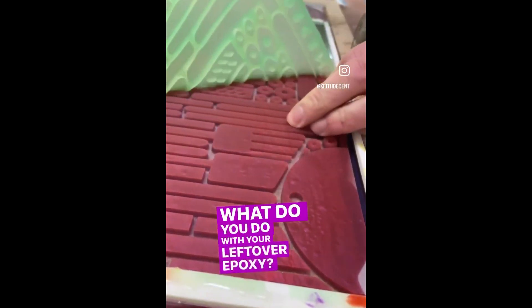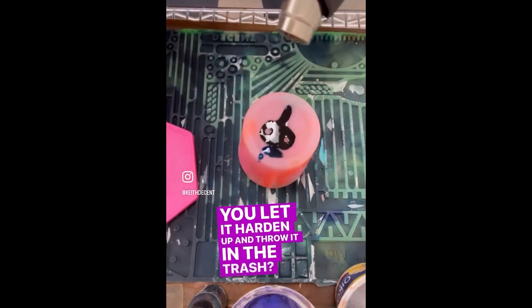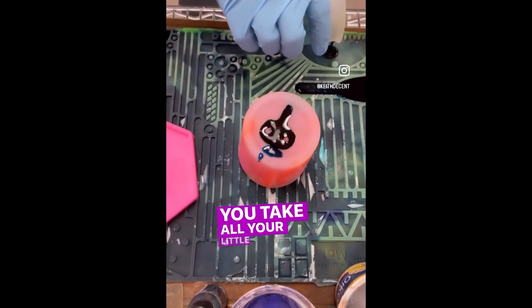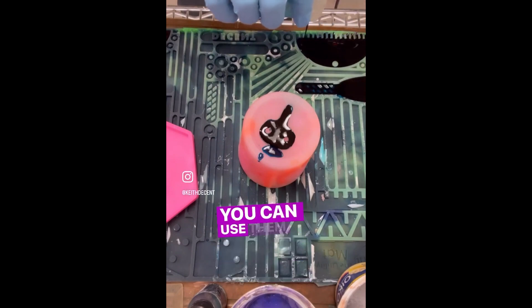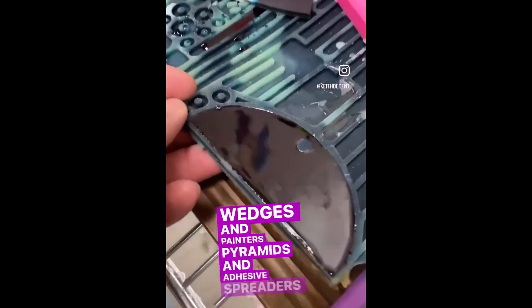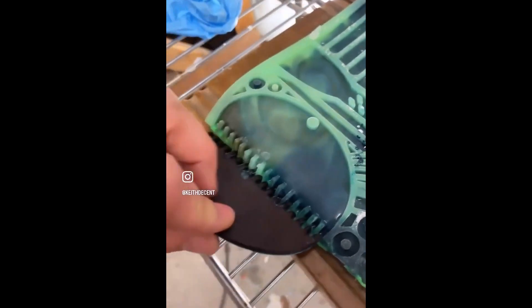And finally, Keith Decent wants you to stop wasting epoxy. If you work with epoxy, chances are you use one of these silicone mats to protect your work surface. More often than not, you mix up more epoxy than you need and the rest just goes to waste. Keith's own design for a silicone mat is essentially an arrangement of molds that you can pour that leftover epoxy into to make more tools — scrapers and stir sticks, combs, painter's pyramids, and a whole bunch of other stuff. The tools won't hold up to a ton of use, but it's better than letting that leftover epoxy go to waste. It's a neat idea.